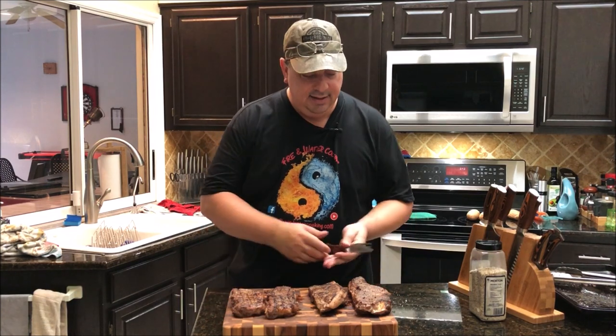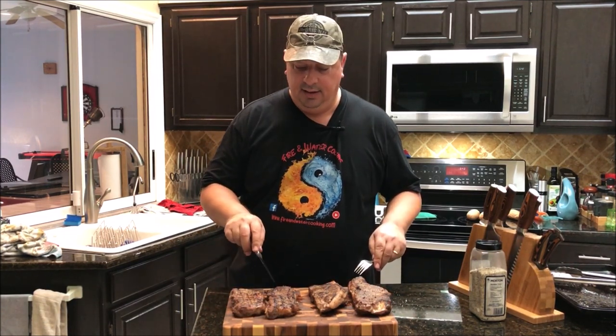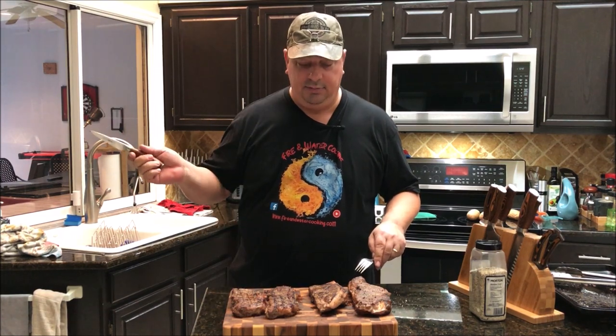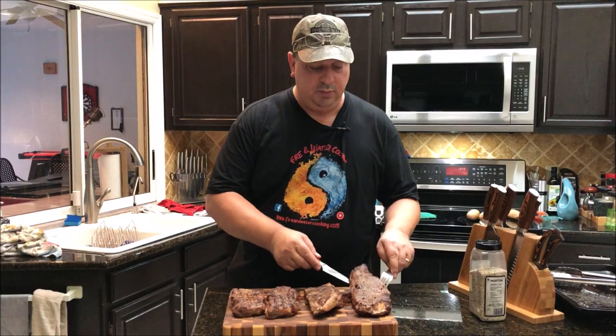I'm going to go ahead and take a taste test. These two were cooked on the sear box — the gas sear box on the Camp Chef. This one was done on the griddle on the Kamado Joe, and this one was done on the Searzall.